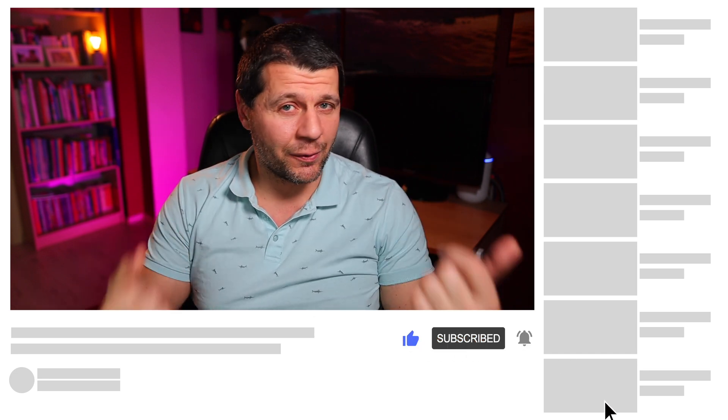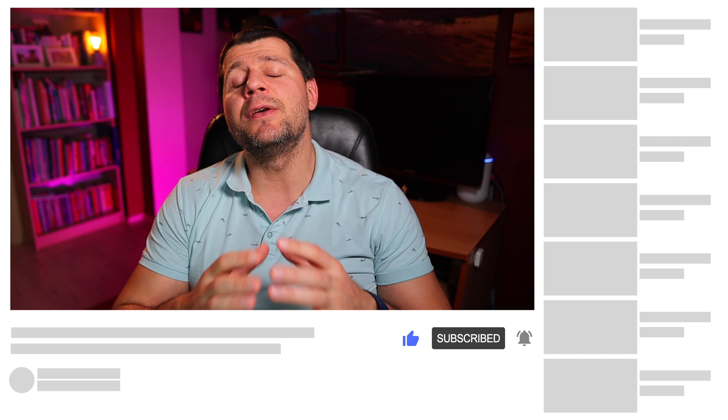Don't forget to subscribe to my channel with the notification bell if you haven't done that already, so you'll be notified when I release a new video. I'm Kirill and I'm done speaking — bye!